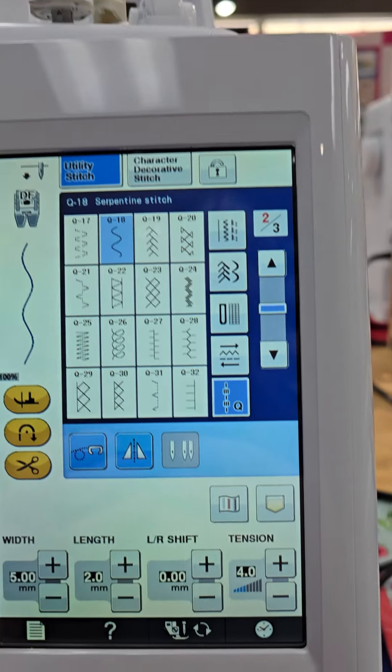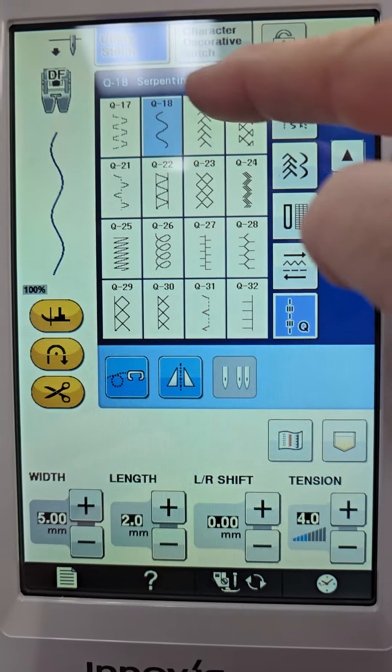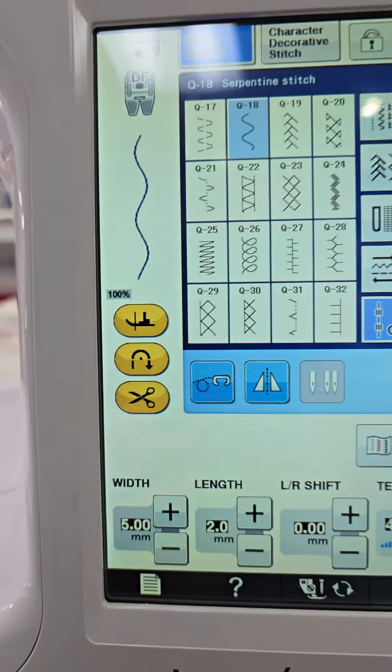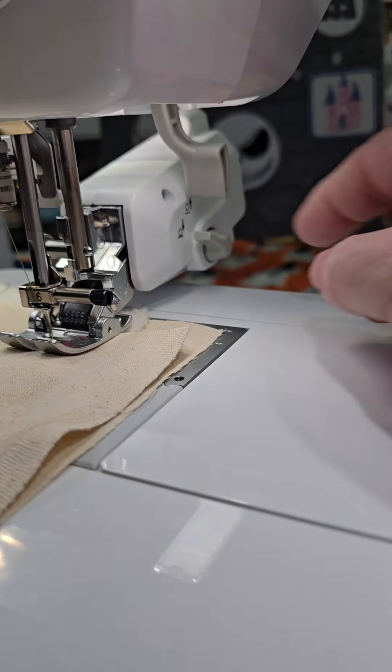What I've done is I came down to the quilting stitches and I picked the serpentine, so you can see it on the screen. I'm leaving it just as it is. I have the Move It Foot in.